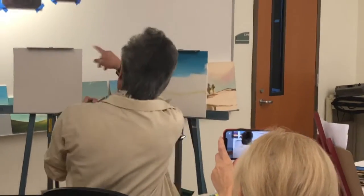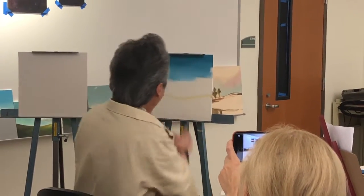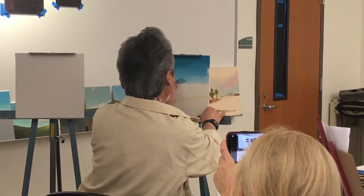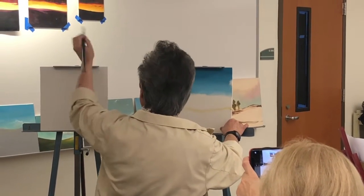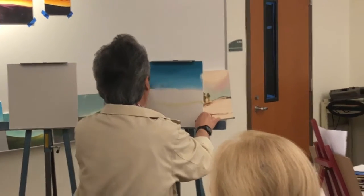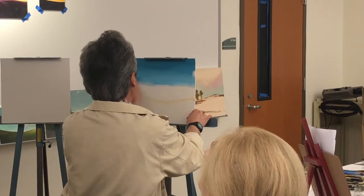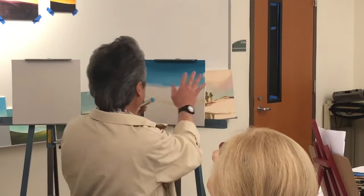Now with those types of dramatic skies, you don't have to worry about the blue going on absolutely perfect. Because you're going to have little bits of clouds and you want sometimes little specks of darker clouds or blue in the background. So it gives a bit more convincing presence for spatial depth.